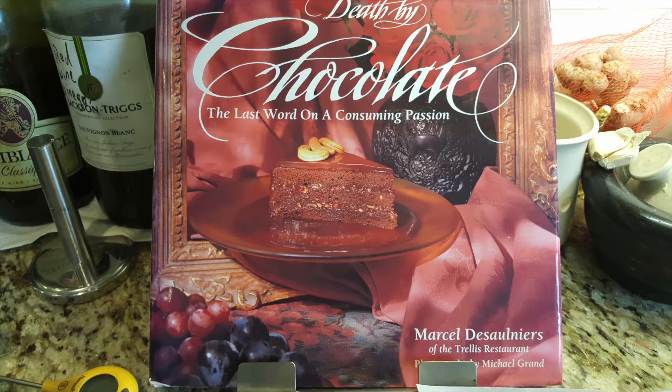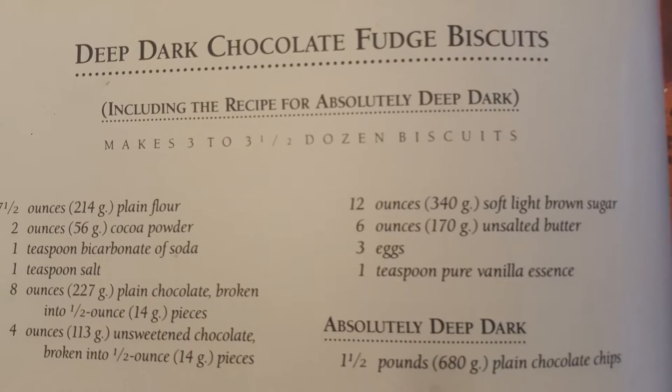Death by Chocolate is my very first cookbook that I got back in the 90s after watching the TV show hosted by the same author Marcel Desaunni on the Learning Channel, when it was actually still learning.